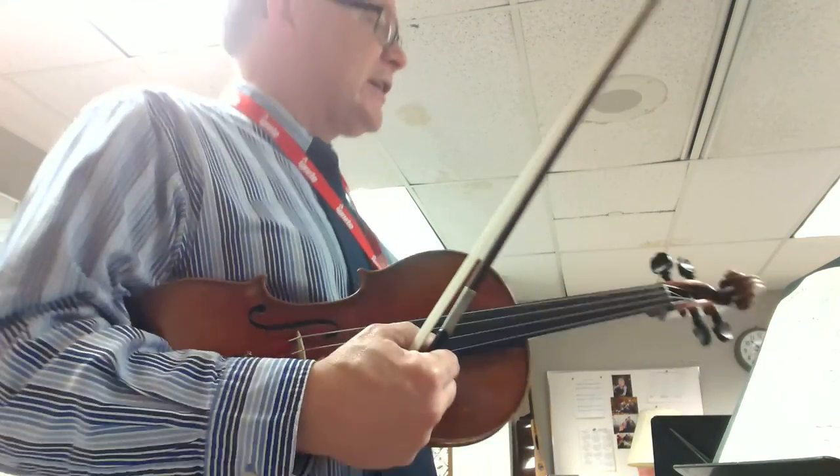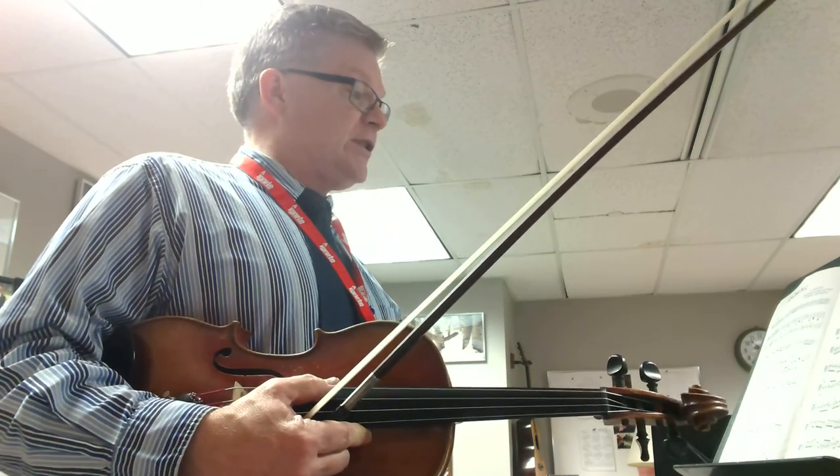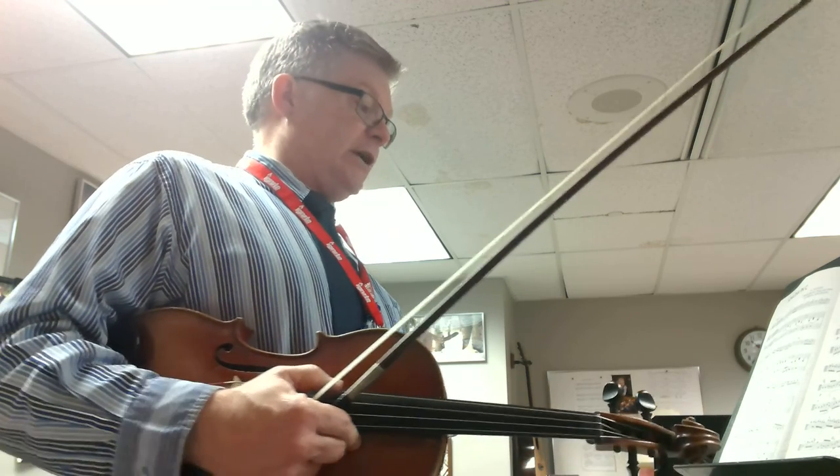This is our training video for Sonnetina in C. We have some very legato bowings in this piece. I don't see anything that's marked staccato. We do have contrast between our dynamics from forte to piano.